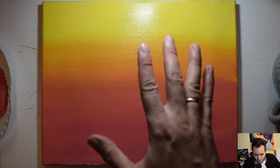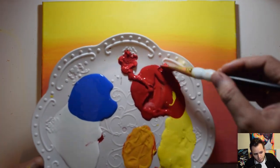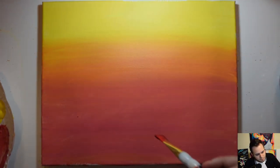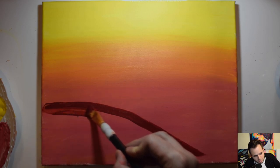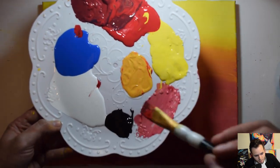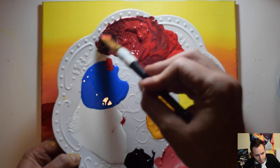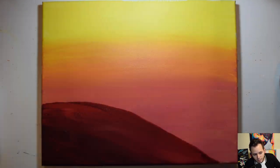Let that dry for about five minutes, then come back and we're going to make the sand dunes in the foreground. Use about three scoops of red and one scoop of blue to make it a little more purplish, maybe a touch more red. Start from the bottom portion beneath the red horizon down toward the bottom-left corner, filling in a curved line to form that dune shape. Then add a little black and maybe a touch more blue to make it darker, adding it right underneath and blending it in while still wet.